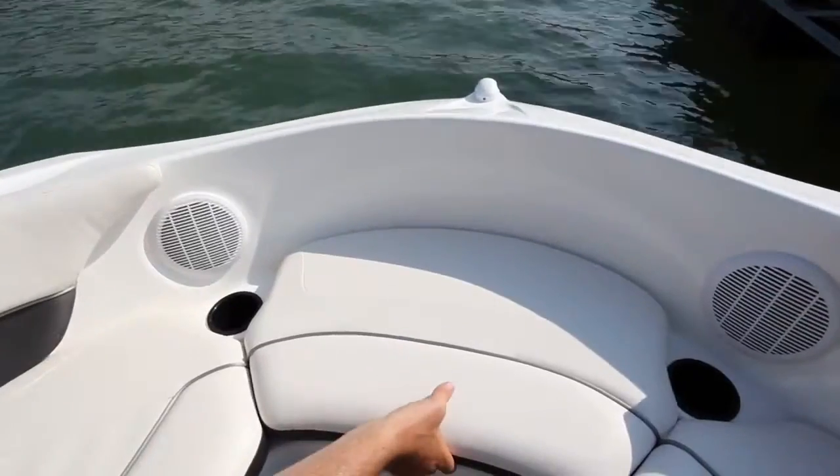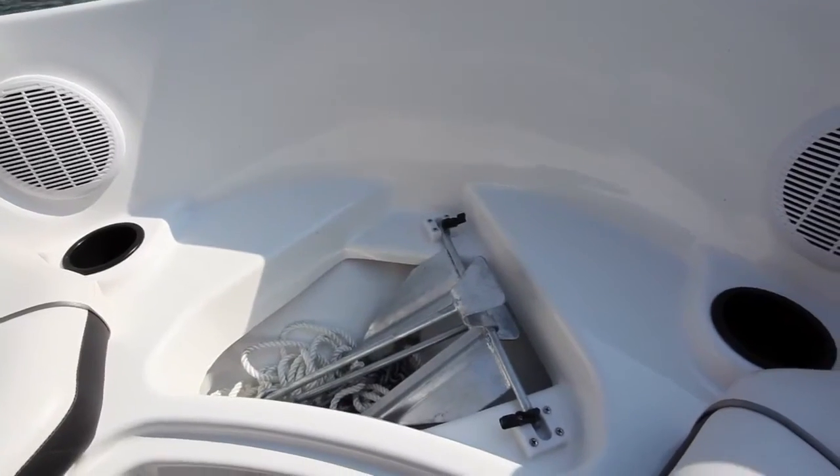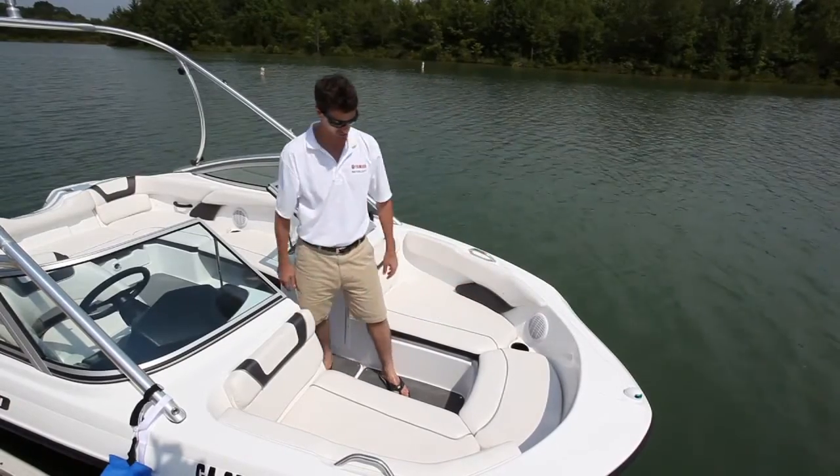In the center cushion, there's an anchor locker with plenty of space for anchor, chain, and rope in its own dedicated self-draining compartment. Two integrated cup holders are adjacent to the audio speakers, which complement the stereo system.